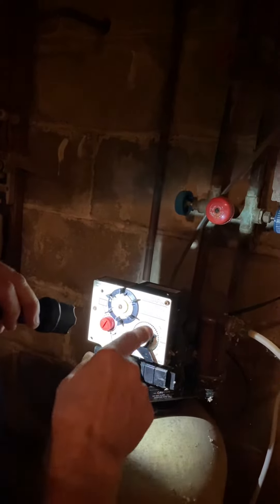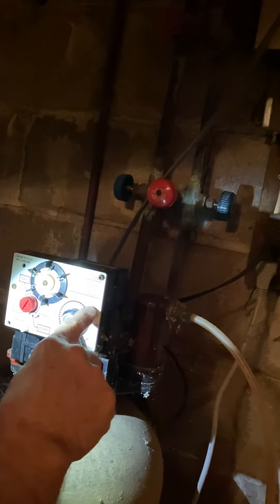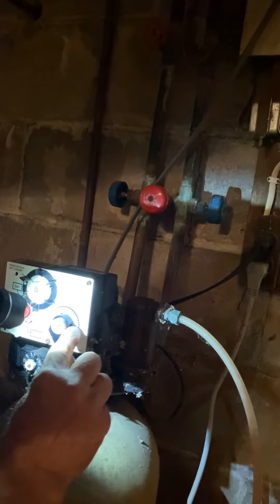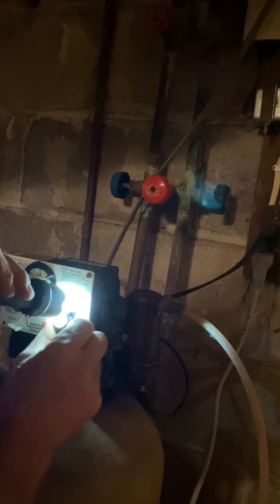You need to keep the time correct on here. This is just the time of day — there's noon, one, two, three o'clock. To change it, like if you lose power, just pull this out and turn this little pointer to whatever the current time of day is, as close as you can get it. Then make sure it locks back in.